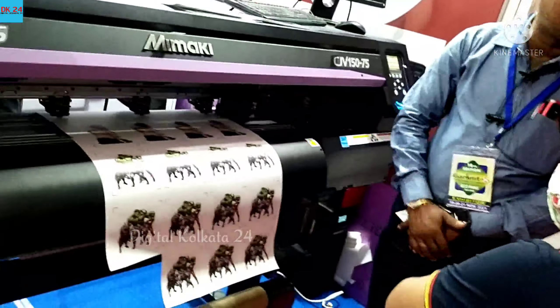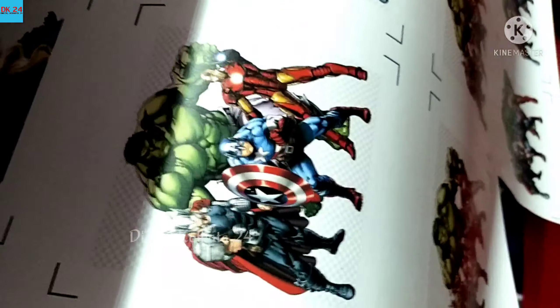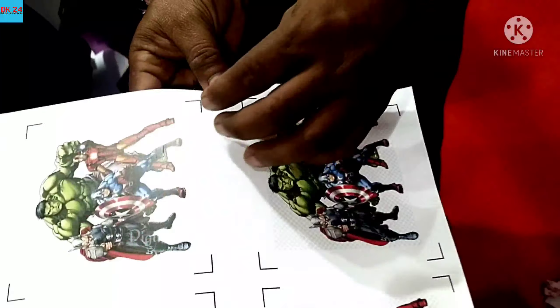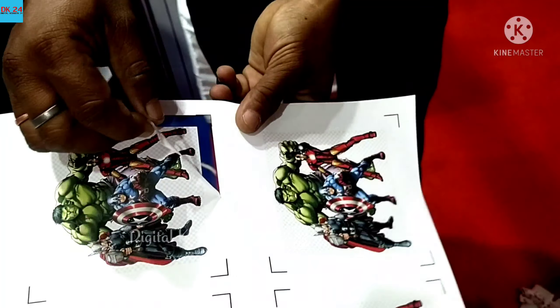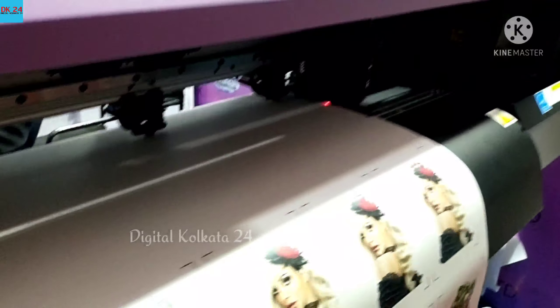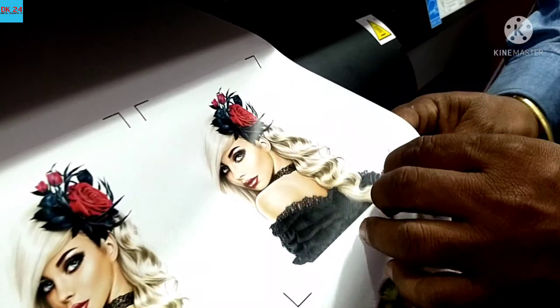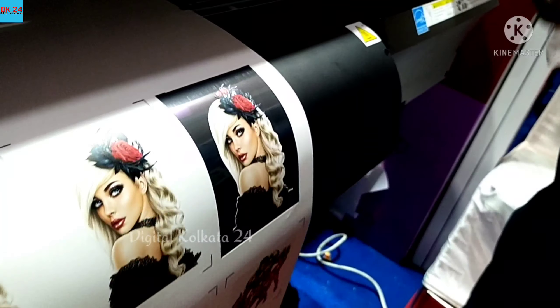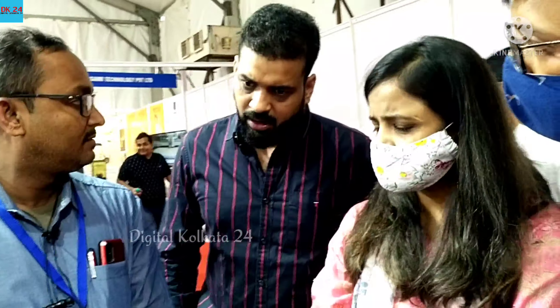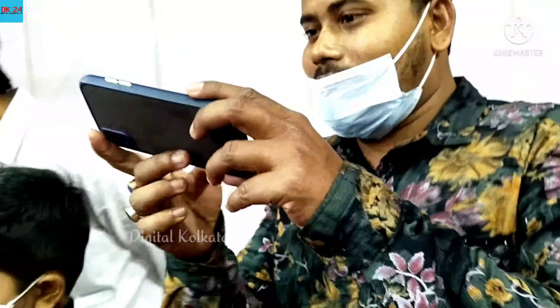In this one square inch, the cost of 30 inches — how much? 30 inches. This will be like this — make a piece. This is a plotter? Yes sir, print plus plotter, both. Digital print also? Yes sir, first printing, then plotter will cut.